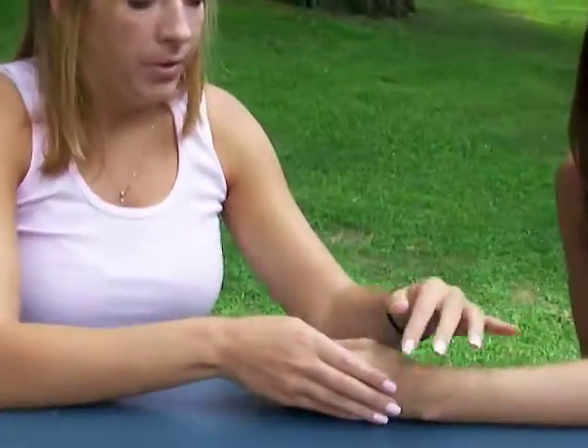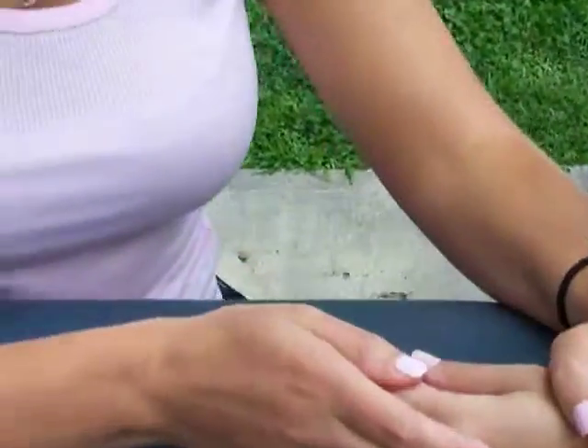Normally you would have it against gravity and in a gravity-minimized position, but with the hand there's just no difference in position — you're just going to have them in neutral. It's important with MCP extension to stabilize their hand and wrist.